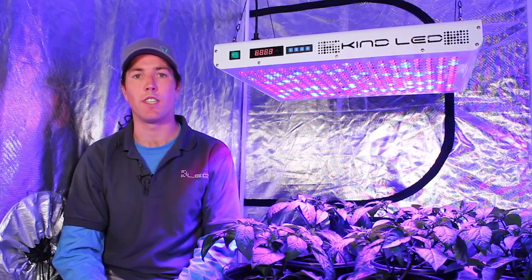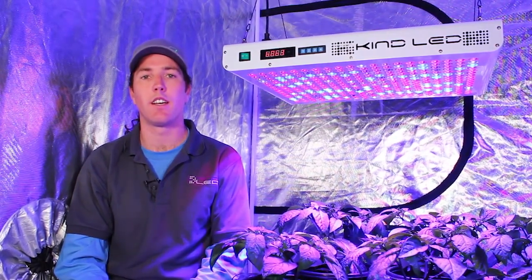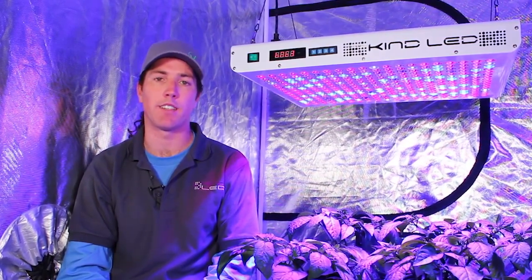Being able to control the colors of light that your plant is receiving is something that many growers are really interested in, specifically for dialing in optimal growth rates and delivering just the light they want for the plants they're growing.